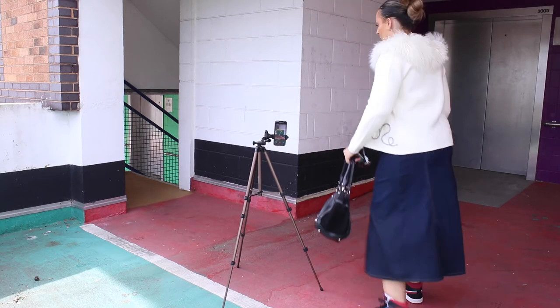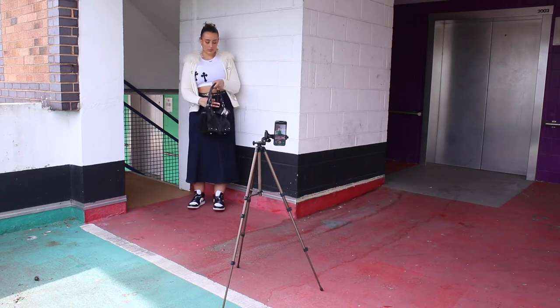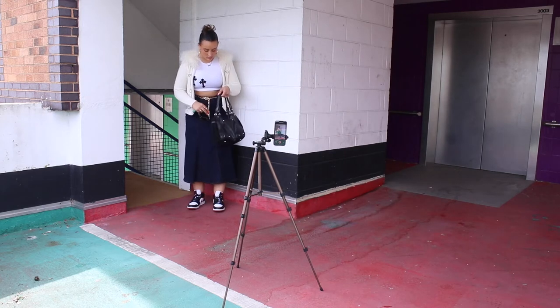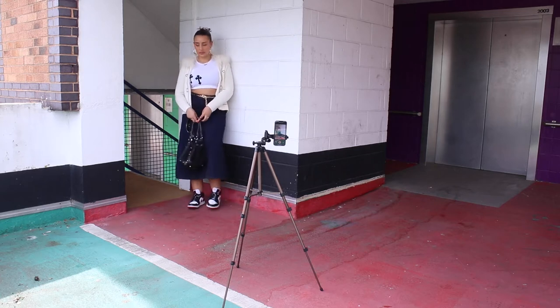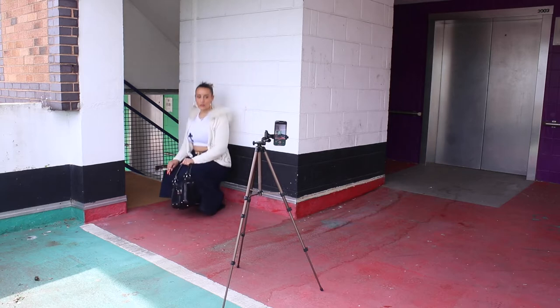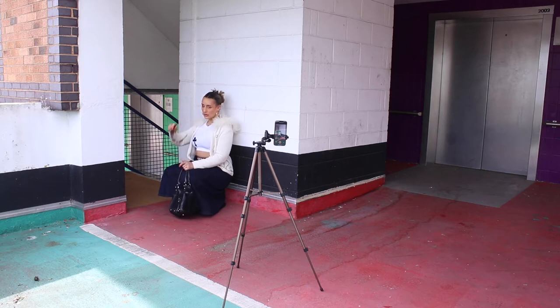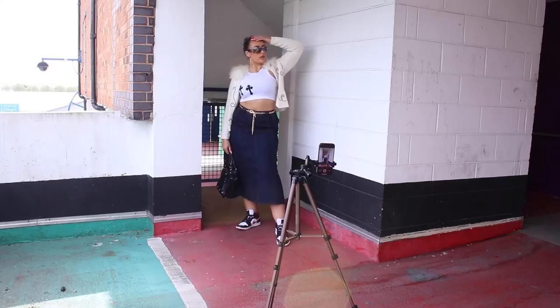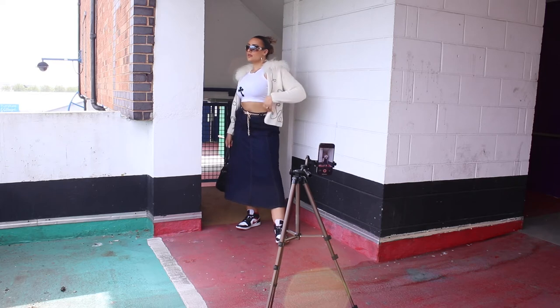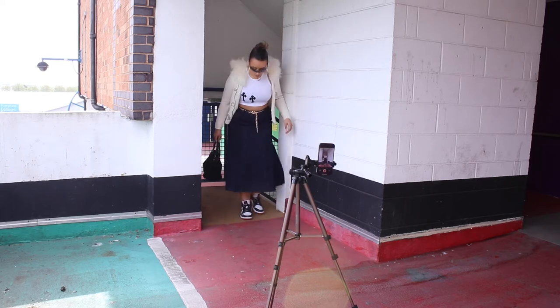Lighting is the most important thing. Everyone talks about aesthetic backgrounds, but where I'm shooting is not particularly aesthetic — because the lighting is nice you can crop it and edit the background. It will really help your pictures pop because bad lighting gives you bags under your eyes and everything looks a little bit off. It's better in my opinion to have a slightly less aesthetic background and better lighting.